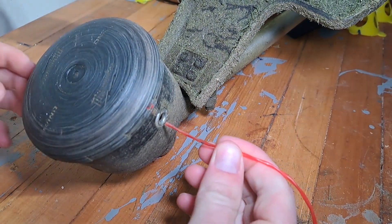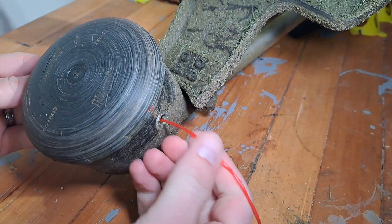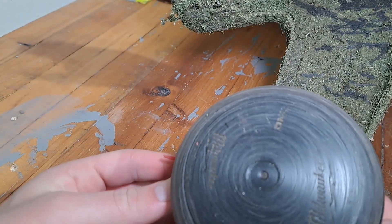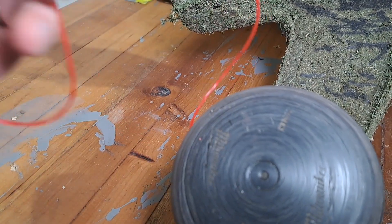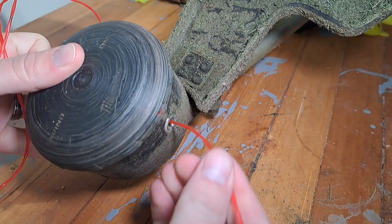Take your string line and thread it through. You'll see it come out the other side. Now pull it through until you have half the string line on the left hand side and half the string line on the right hand side.